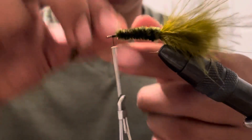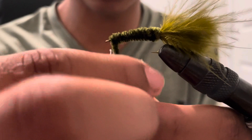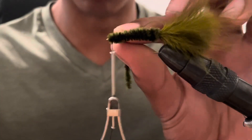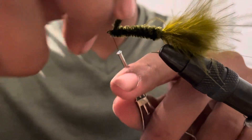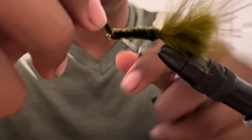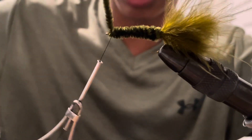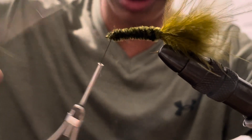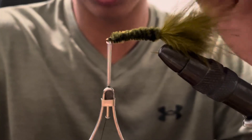Just leave that there. Then start wrapping the chenille all the way up to the front. We've got like an inch of extra, but it does not matter one bit. Secure this there with a couple wraps, cut the extra off just like that, and then a couple more wraps to secure it in place.